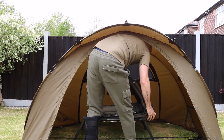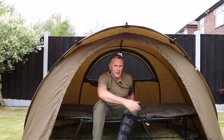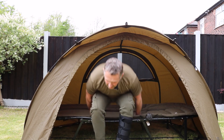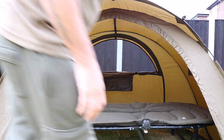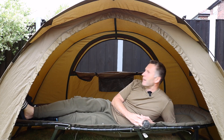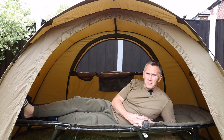I'm going to put a bed chair in now. There you go — bed chair in. There's loads of room at the back to put your tackle in, loads of room at the front. You've got all this room at the back for your tackle. The bed chair is nowhere near the sides — you've just got loads of room. I wish the rods were out now and I was watching the rods, not sat here in the garden!